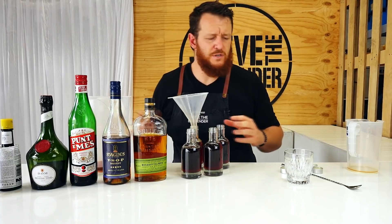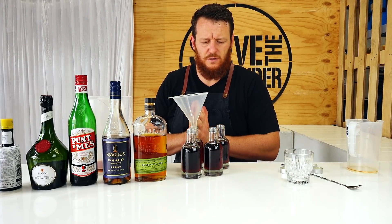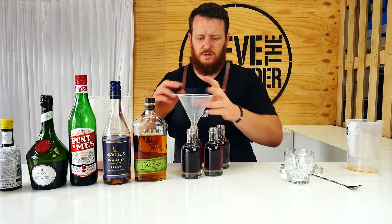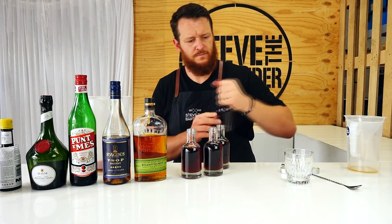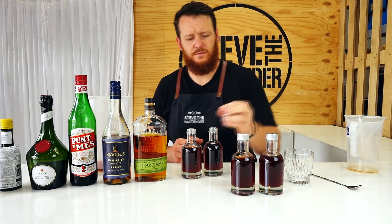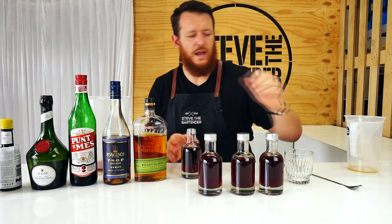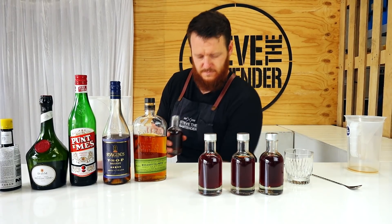There should be a little bit left over — just the right amount for me to try. The ideal dilution is about 18 to 22 percent — the resulting dilution of the cocktail — so just have a play depending on your personal preference. So there you have four 200ml bottles of Vieux Carré with dilution added, just need to put them in the fridge, pour over ice, and it's good to go.